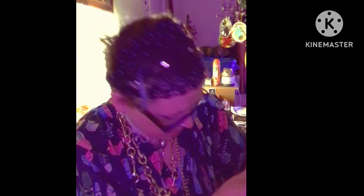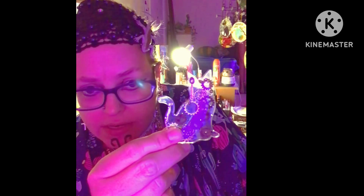A real little person. A steampunk cat. Pyramids.